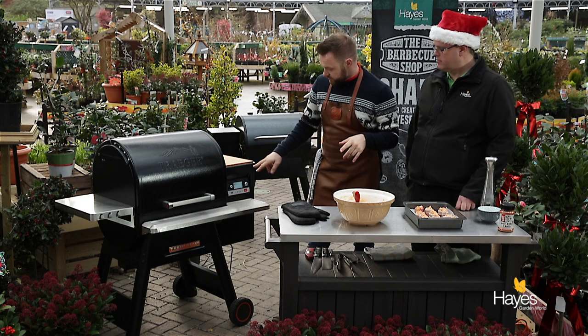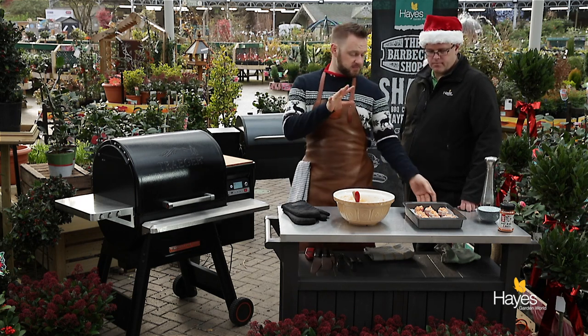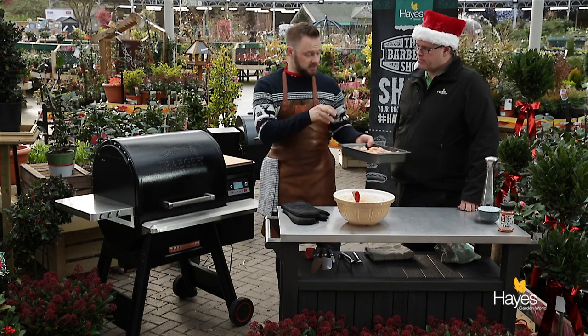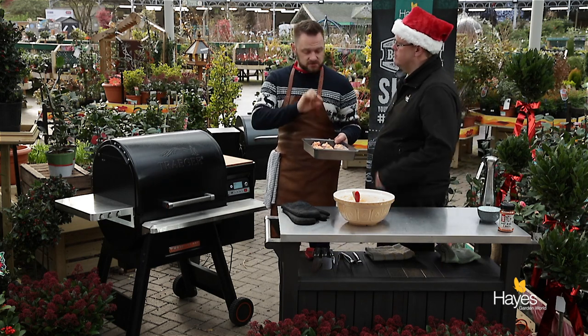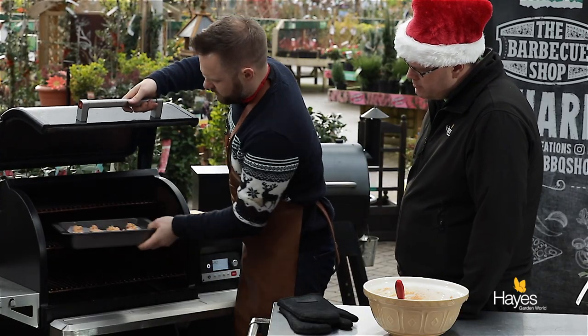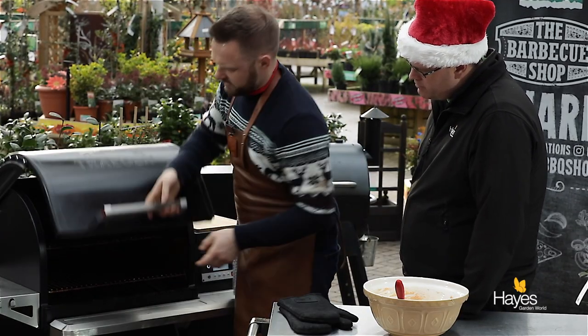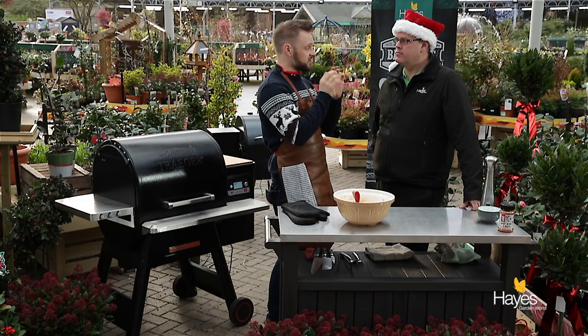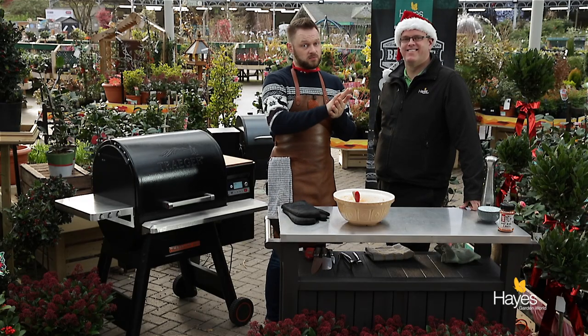Our Traeger's set up for about 185 - anywhere between 180 and 190 will be absolutely fine for this. We're looking to reheat those sausages, the little discs underneath, cook the bacon down, get it all nice and rendered, so that can go on the middle shelf. Lid down, 45 minutes, or until that bacon is nice and crispy and the centre is nice and hot and gooey in the middle, and then we'll take them off.